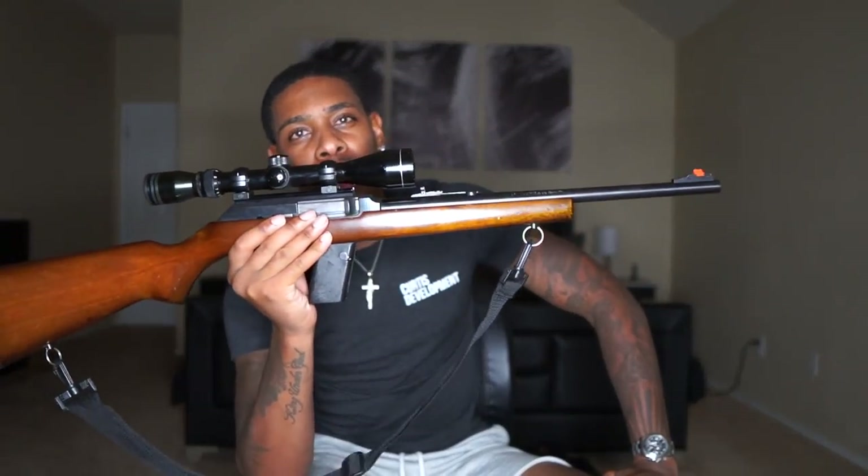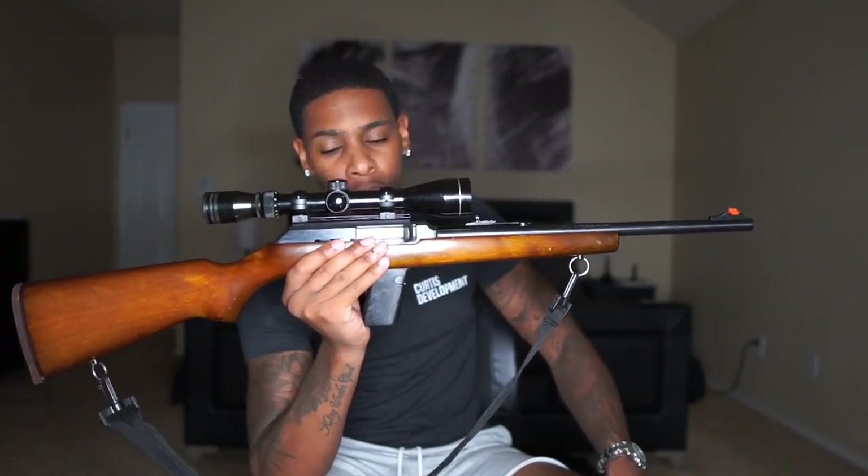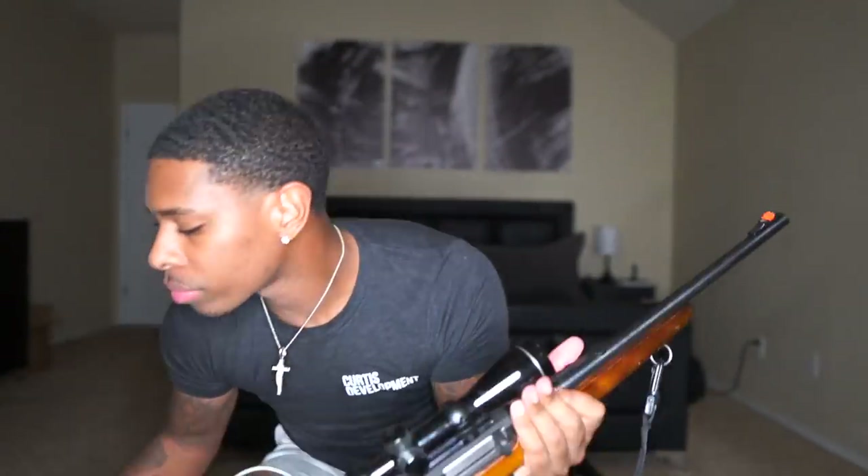The next gun I'm going to show you guys is going to be another rifle. This rifle is the Marlin, chambered in 9mm. I want to show you guys the magazine that goes with this — the magazine connects right here. Here's the mag. Again, it's chambered in 9mm.